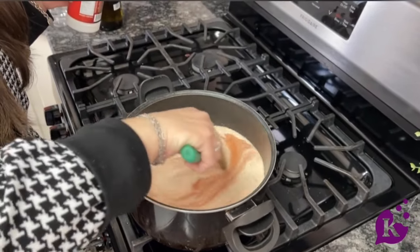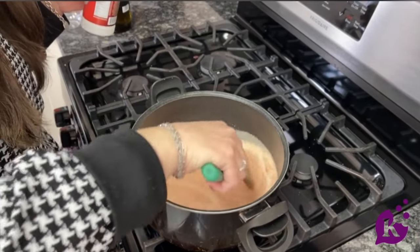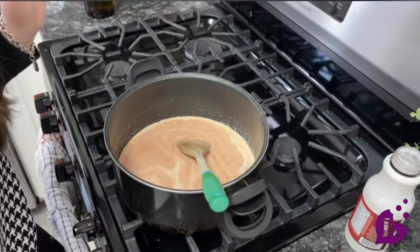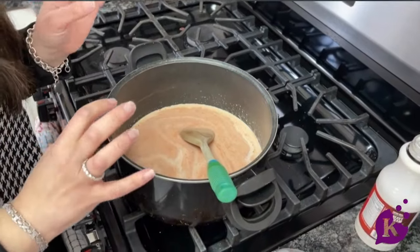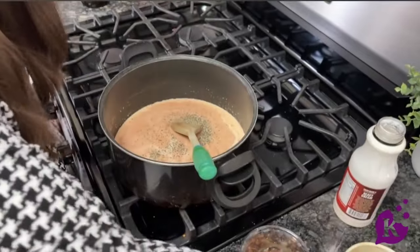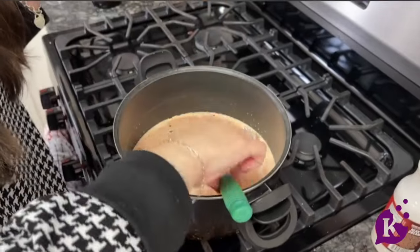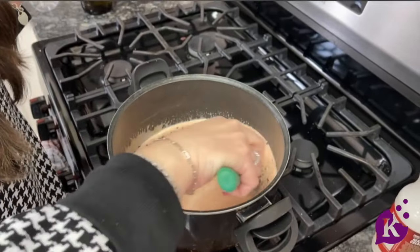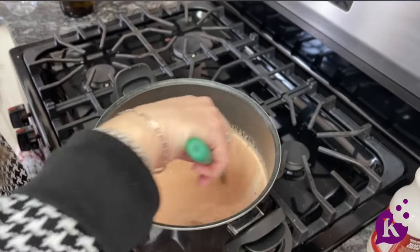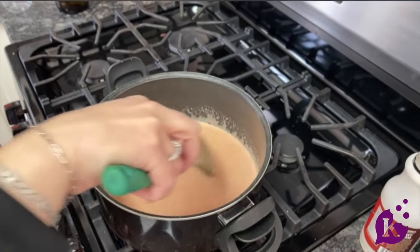As it heats up and starts to bubble, it's going to start to thicken. This is when I add my spices. I keep it very minimal because there is so much flavor in the crushed tomatoes. I'm just adding a little bit of black pepper, some salt, and just for kicks, a tiny pinch of red pepper flakes — totally optional if your family doesn't like that extra spice. We're just going to mix it and let it bubble and thicken.